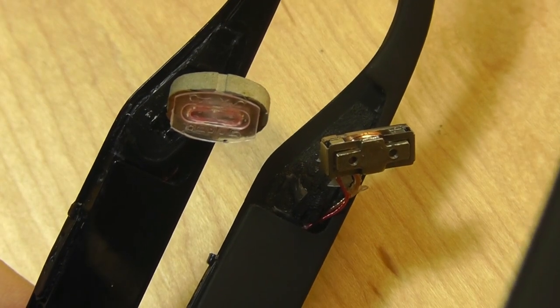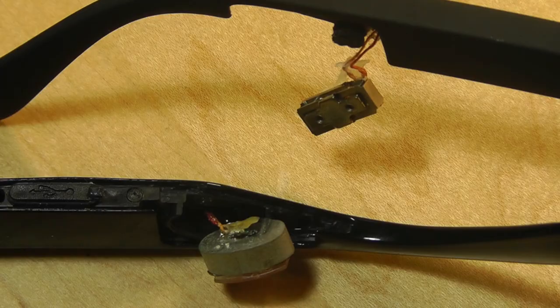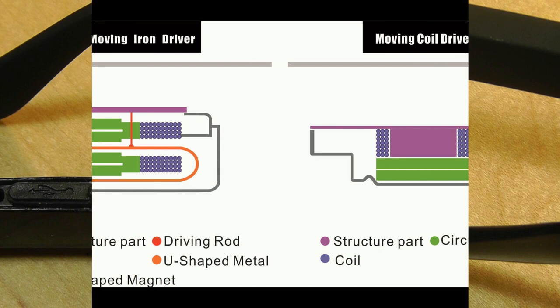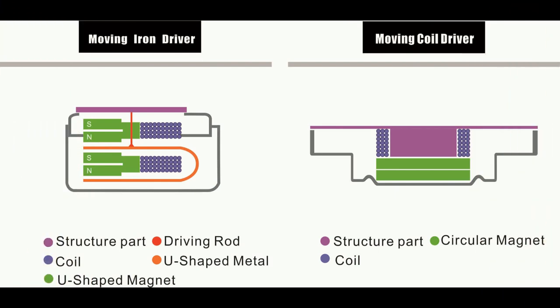That difference in design and physics definitely affects the sound. The technical difference is that the new version vibrator uses a moving coil unit design, whereas the previous generation square one uses a moving iron unit. Here's a diagram that explains the difference. The moving iron driver, also known as the balanced armature, consists of a U-shaped iron plate with one side placed on a magnet and the other side a wound coil.